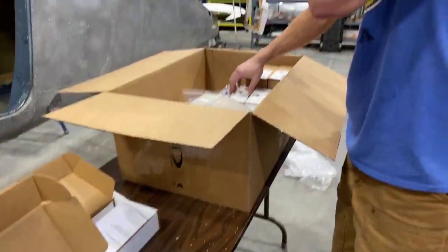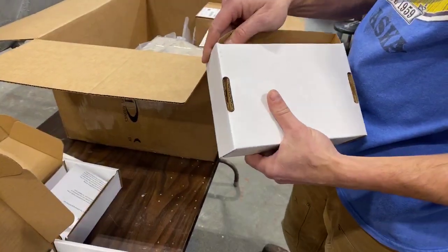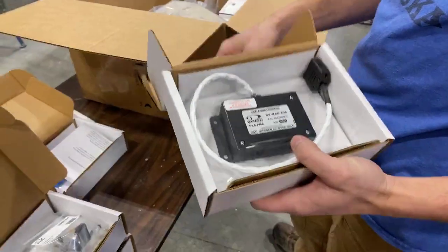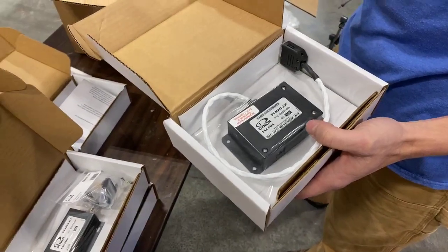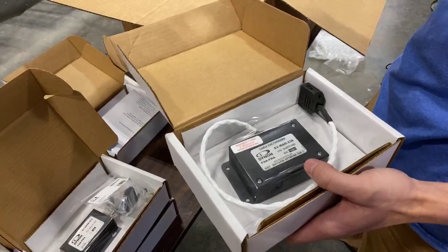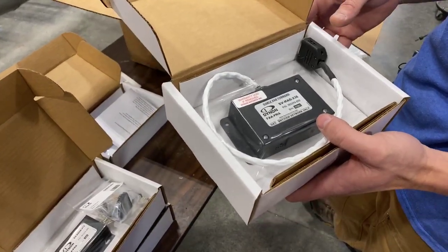Is this all one kit you can order online, or did Dynon put this together specifically for the raffle plane? The latter — they put it together for the raffle plane based on the real estate available in the panel and what they wanted to showcase with their products. We essentially tried to get as much of their stuff in here as possible so they could show everybody what they've got.